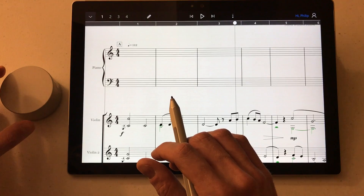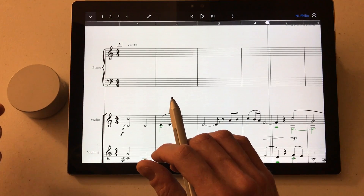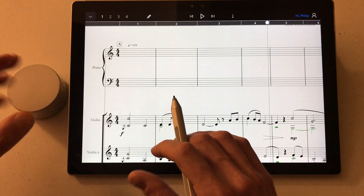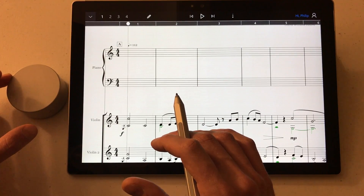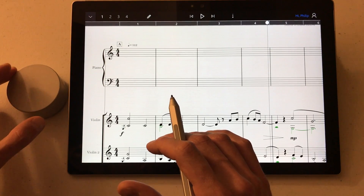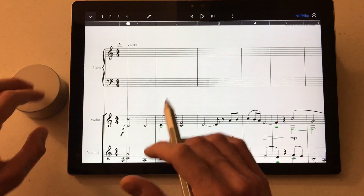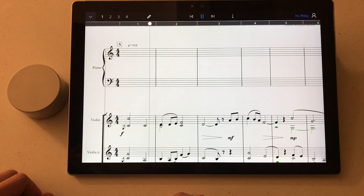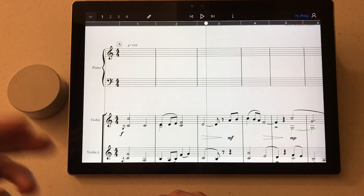And there's haptic feedback happening — those aren't notches in the hardware itself, it's actually haptic feedback between the dial and the Surface. If I press the dial, it initiates playback, and of course pressing it again stops playback.